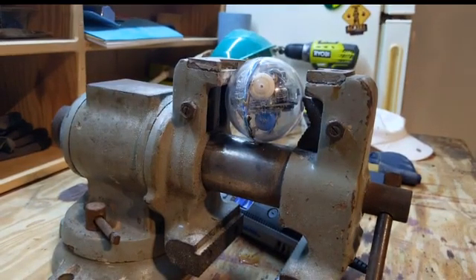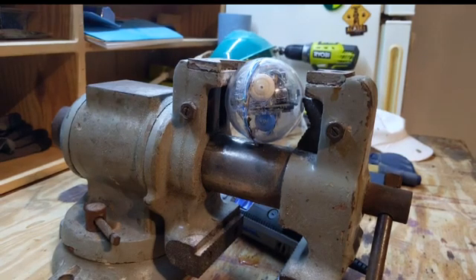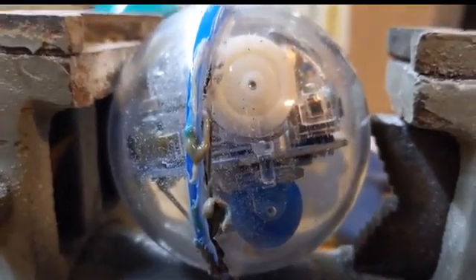I took it home and it's been sitting in this vice for about four months, waiting for me to take it apart. I wanted to see what was inside better than you can through the shell, and figured now's as good a time as any to explore it together. I actually started taking it apart the other day to make sure it wouldn't take ten minutes to saw through the outer shell with you watching.